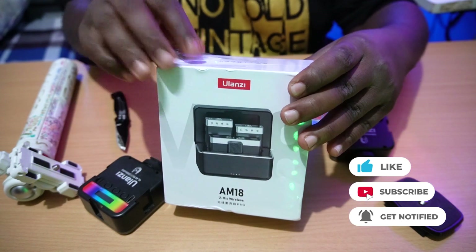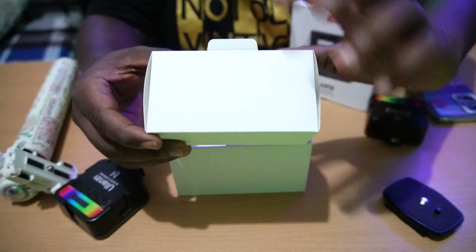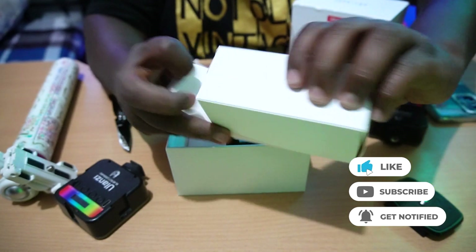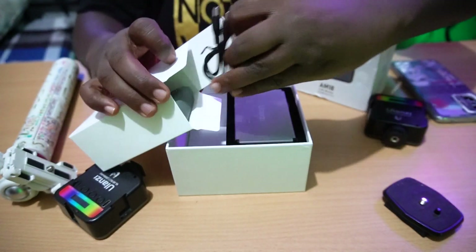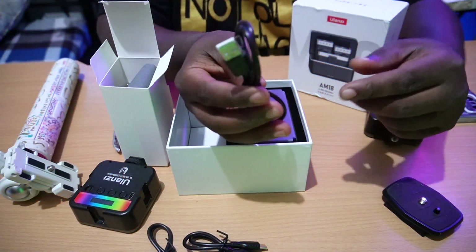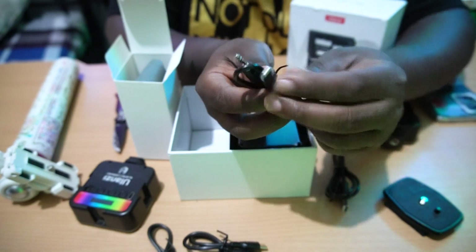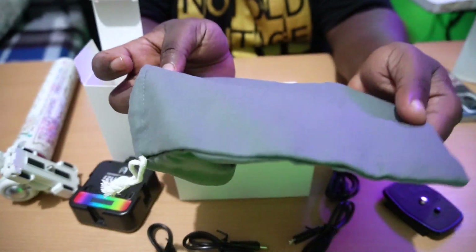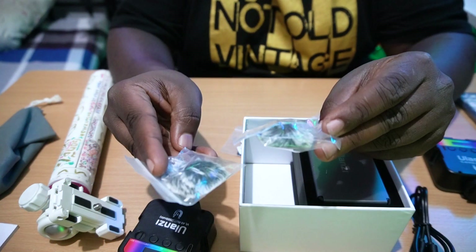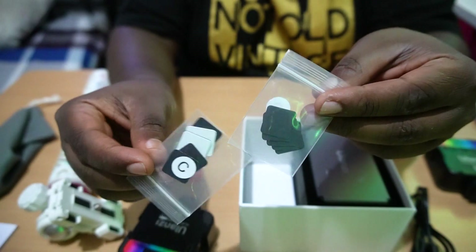Today we're going to unbox it and see how it works with my camera, my device, and their tripod. So let's unbox our product. Inside you're getting the manual, a box packed with cables — a USB Type-C to Type-C cable, a jack-to-jack cable, a USB to Type-C cable, a jack-to-Lightning cable, a cloth pouch to keep your microphone in, a windshield for the mic, and some other items — let me know in the comments what those are because I have no idea.